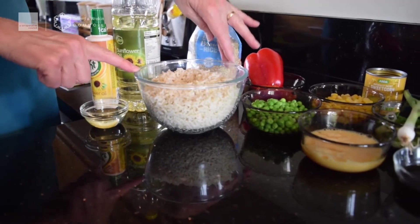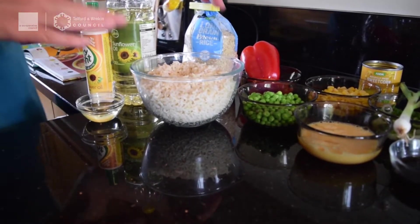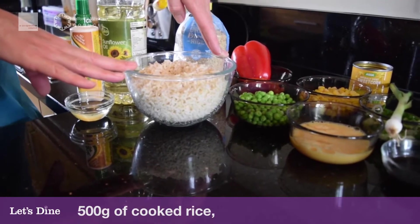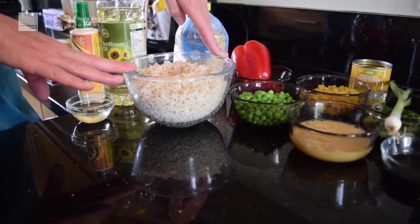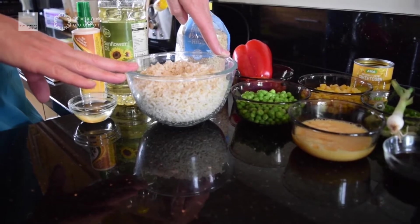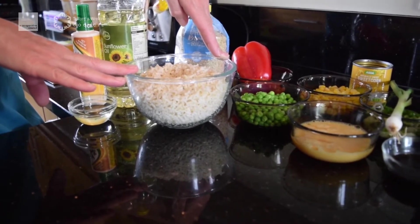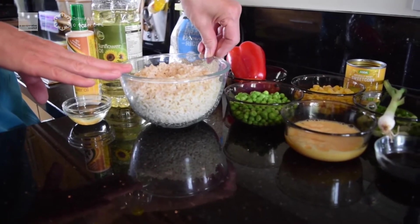This recipe is very much about possibly using up leftovers, so if you've got some leftover rice you need 500 grams of cooked rice. Now if you want to do this from fresh, you need about 200 grams of dried rice to start with and cook that off. I've got brown rice because it's a lot better for us — it keeps us fuller for longer.